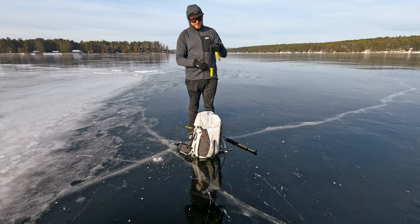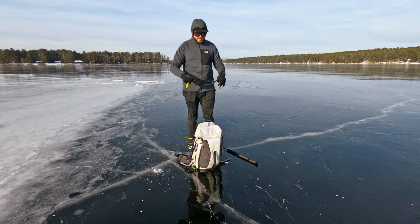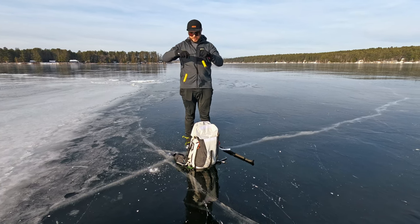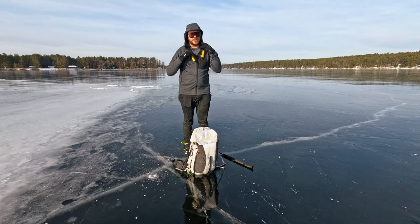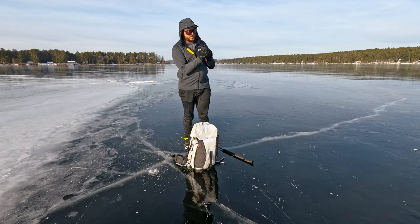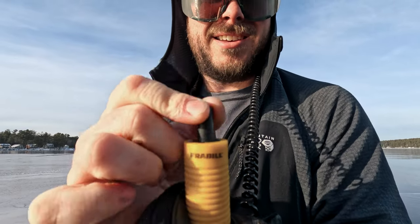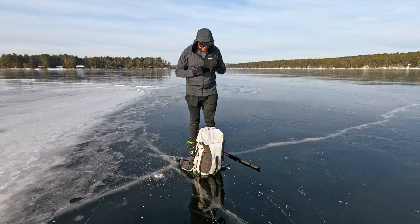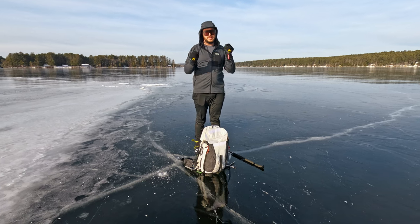The first thing I recommend anyone going out on the ice have are ice picks. When I'm skating around, I'll have them around my neck with my hood up so they're trapped against my skin. If you were to fall through, they have a hardened ice pick that retracts, and you can stab your way out of an ice hole. It's really important to keep these on your body at all times, somewhere where you can easily grab them.